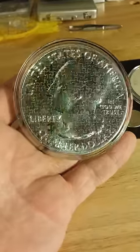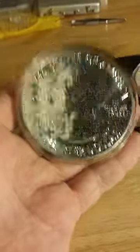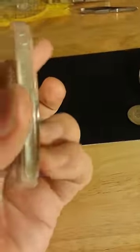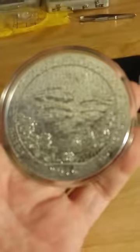Hey guys, Luke with Luke's Custom Coin Puzzles here, and today I finished a pretty epic piece. This is a 5 ounce America the Beautiful Pure Silver US Mint Issued Coin, and I puzzled it into 133 pieces.